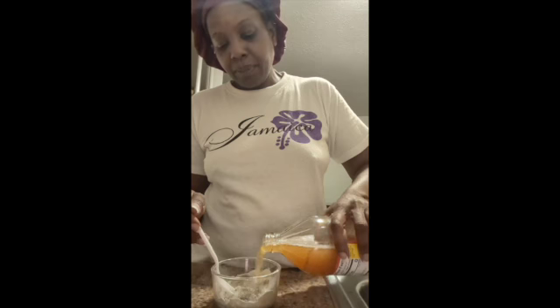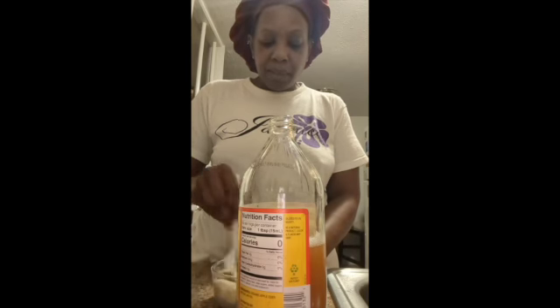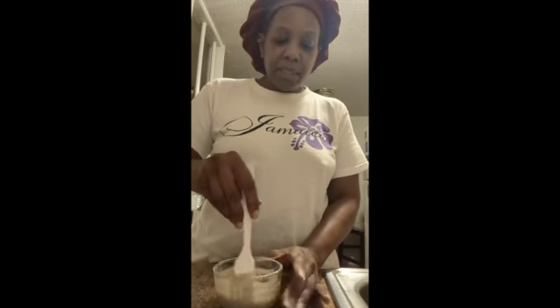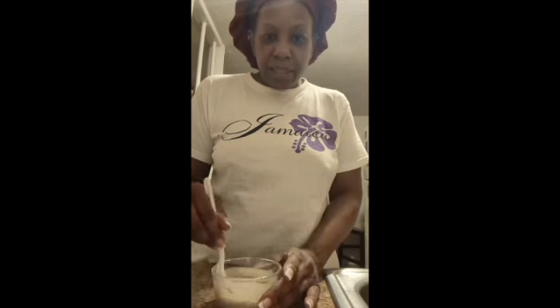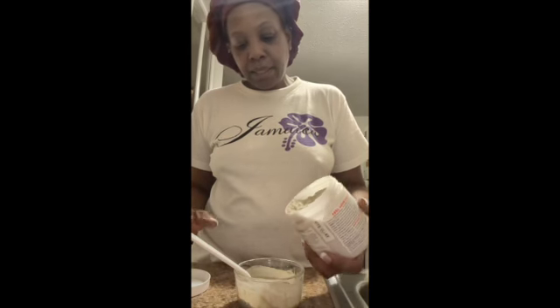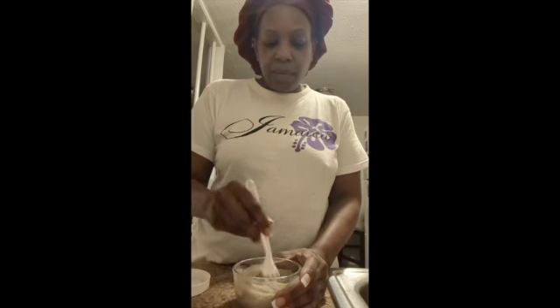I'm just basically taking my fork and stirring it. I just free-poured some of the apple cider vinegar. Now this has turned out to be foamy so far, so I need to put a little bit more bentonite clay — it's also called Indian healing clay. I think I have the consistency that I want, more like a paste.